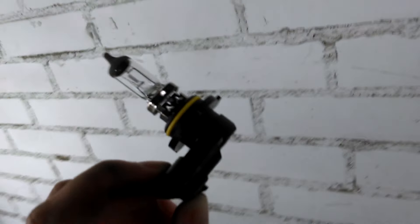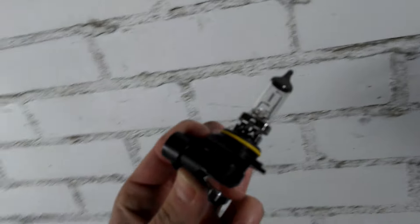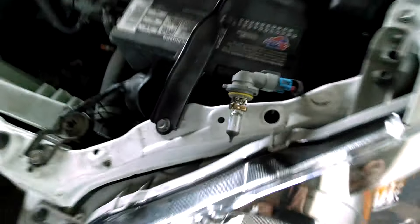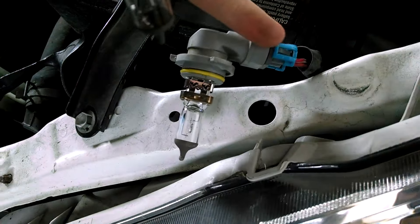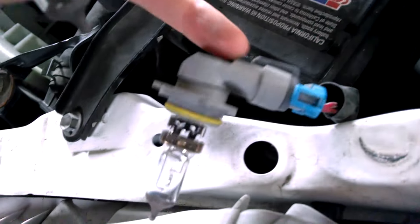Here's my replacement bulb that I ordered off of eBay or online. You can see what it comes with and where you're going to disconnect it — disconnect this one to put the new one on. It's blue on mine; I don't know what color it's going to be on yours. This gray part right here is where it's going to clip off.